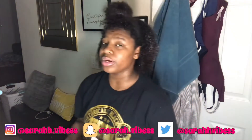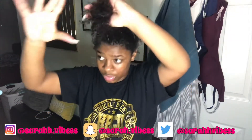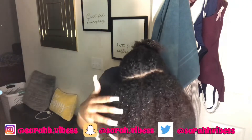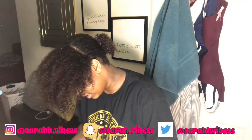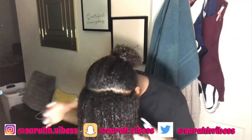Go ahead and get a scrunchie and put it in a ponytail just to get the front out of the way. Now the front of your head — we're going straight down the middle of this part as if we're doing two ponytails. First you're going to spray some water in that, then get some leave-in conditioner and do the same thing that we did to the back, to the front.